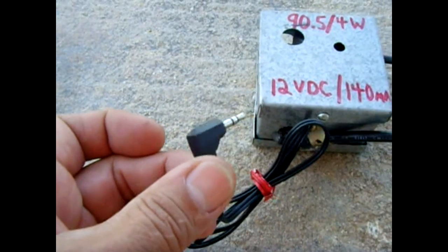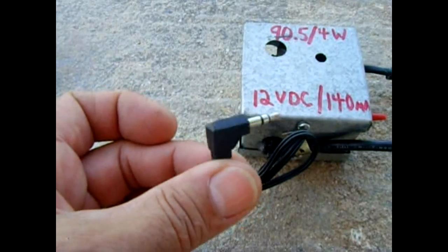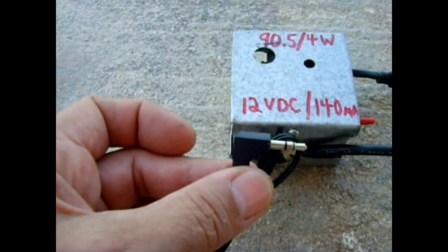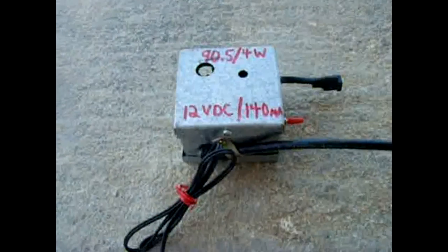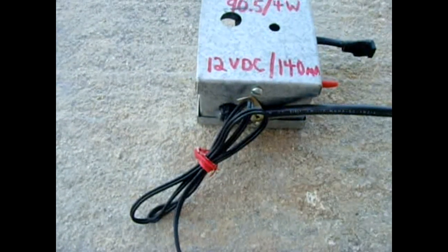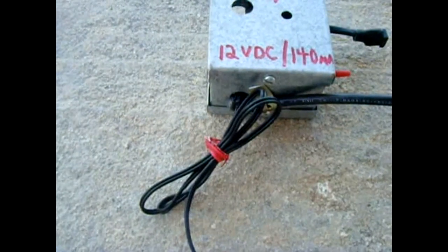You can plug it into your laptop, you can plug it into your iPod, whatever you want. I plugged it into a little 4 gig music player like an iPod and it worked great. I plugged it in and it sent the signal a good — I'm at the bottom of a hill — about a mile and a half away no problem. And if I put it on my roof I was getting like 3 to 4 miles away.